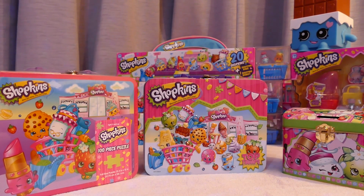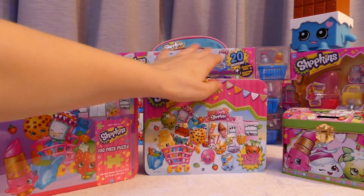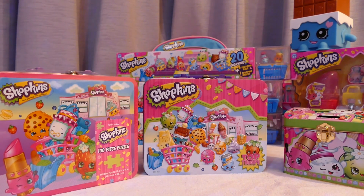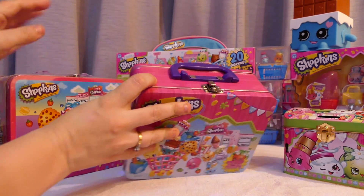Hi there, welcome back. If you have joined me from another video, or if you're joining me for the first time, hello there. I am going to be opening these Shopkins tins. There is a 100-piece puzzle, a Top Trumps, and a money box tin. They're all from my son's collection for Christmas and I'm going to have a look at what's inside. I'm going to start with the one that came as a present.